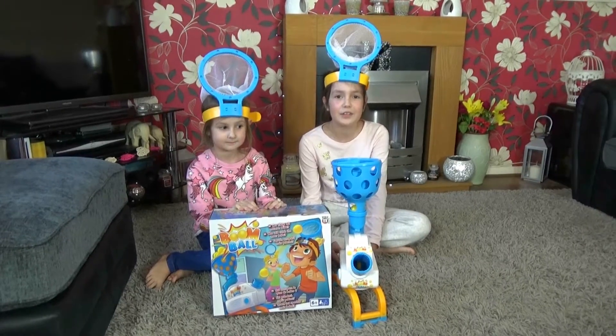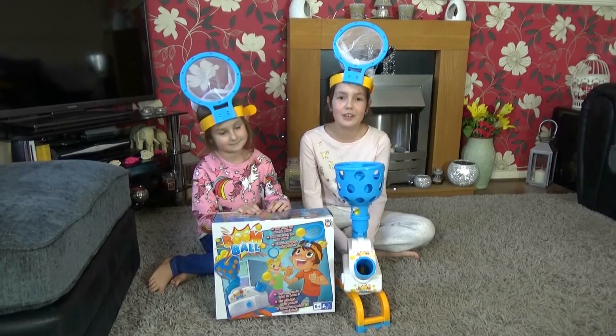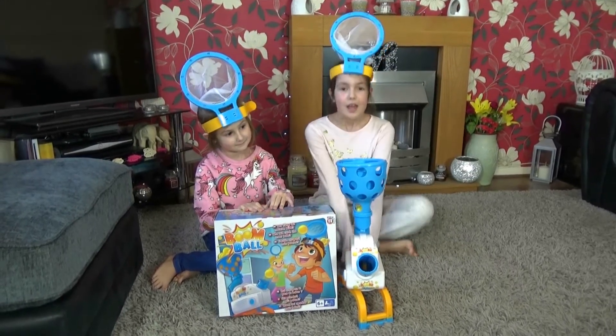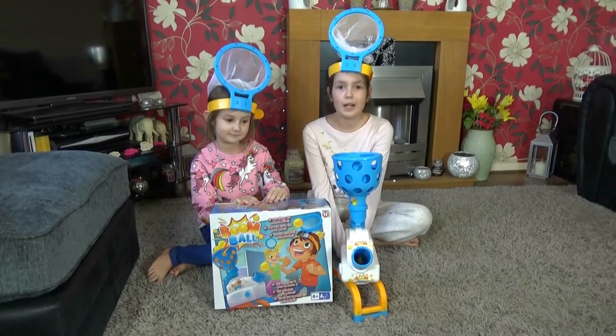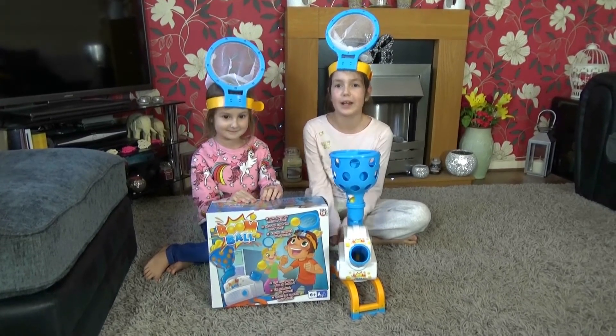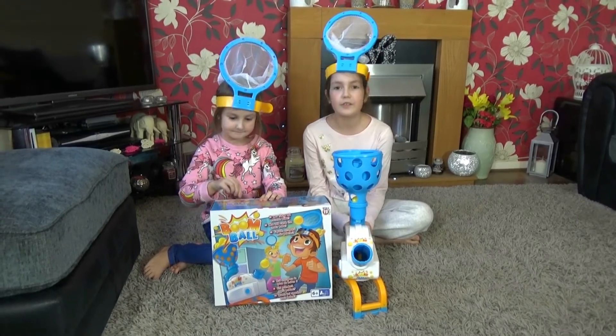Okay, so the shout out is to Al Higa, and he said please give me a shout out. So shout out to you, Al Higa. I hope you enjoyed the video of me and George playing Boom Ball, it was so fun, and it was quite hard. So you can just like, comment, share, and subscribe to our channel. See you for fun soon.